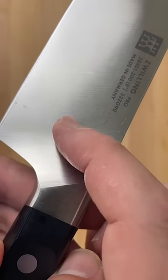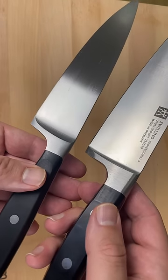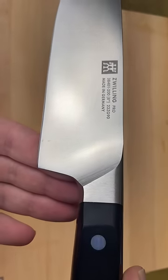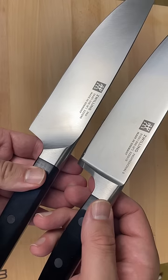The main reason you buy Zwilling Pro knives is the sloped bolster. Instead of extending the bolster down to the edge like most German knives, they designed it with a gradual transition. There are no sharp edges or corners, and this design allows you to cut and sharpen the entire edge.